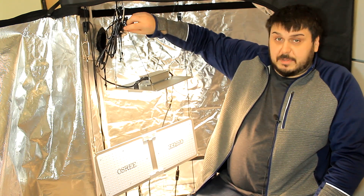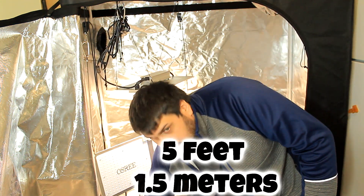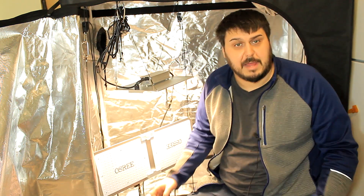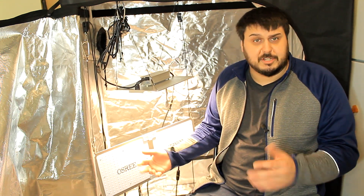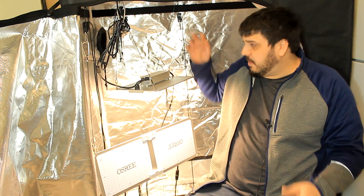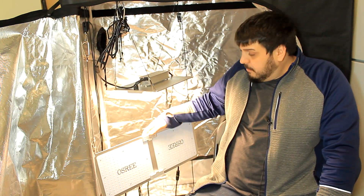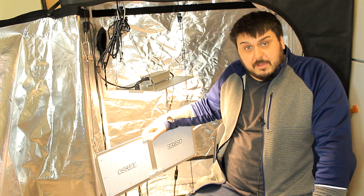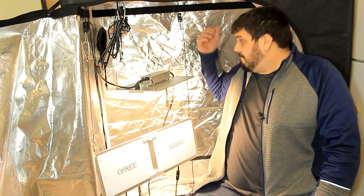They do come with a dimmer potentiometer, as you can see here on the QB1000, and it comes with a fairly long cord for the potentiometer. It is a really nice and bright light — I don't have it on right now because it would be hard to see me with all the lights on. For the weight, the QB1000 is 3.8 pounds and the QB2000 is 7.1 pounds. Not really that heavy, which is pretty awesome — you don't want anything too heavy hanging from your tent.